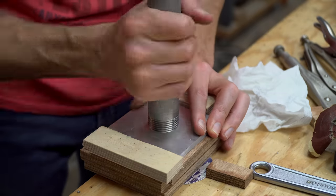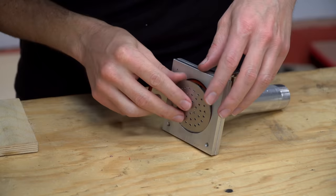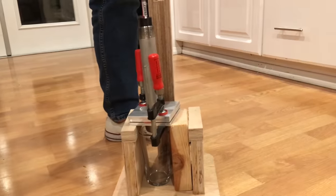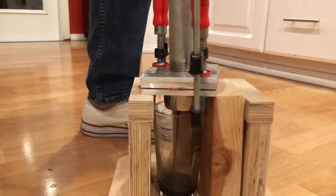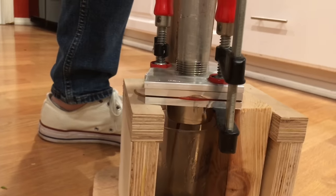The earliest prototypes were built with off-the-shelf components, and those failed. We got a bad leak — bad, bad leak.